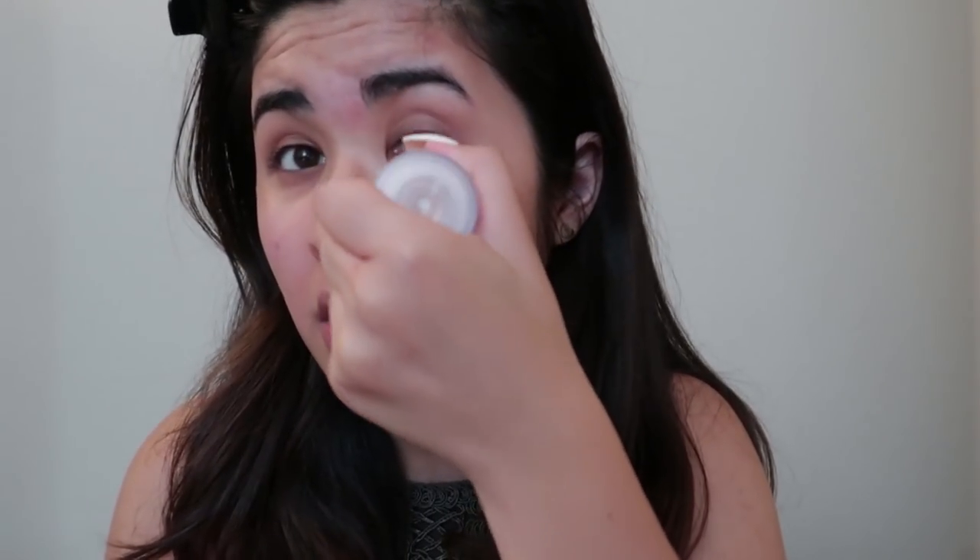Next I'm going to use my Milk Makeup blur stick to minimize all my pores — I just use it right here. I really like the blur stick; some people say it doesn't work that well, but for me I think it does.